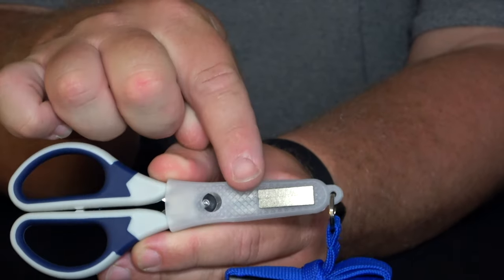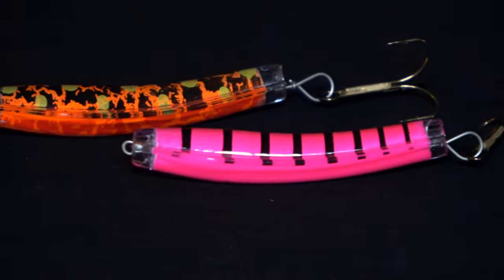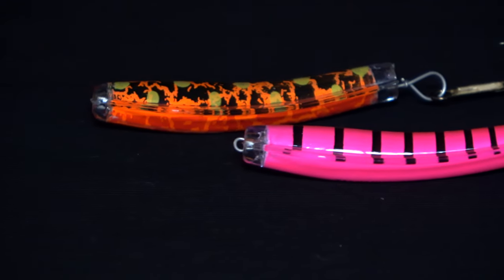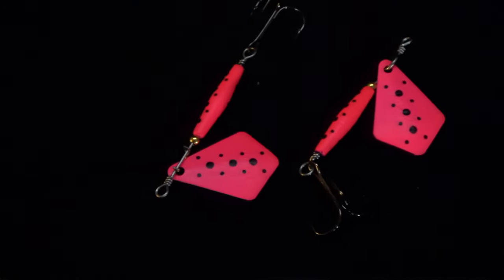Stainless steel fishing scissors with a plastic sheath and a hook sharpener. It comes with two Tassie Devils — a Pig Panther in 13.5 gram and a Black Thunder in 13.5 grams. There are also two Tasmanian Devil 3.5 gram inline spinners.